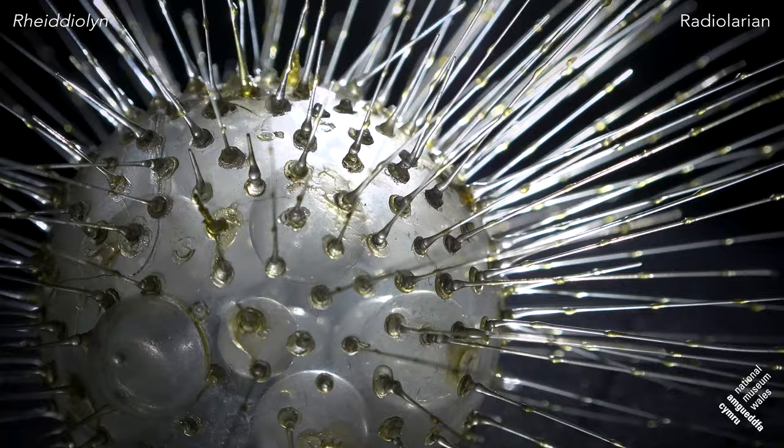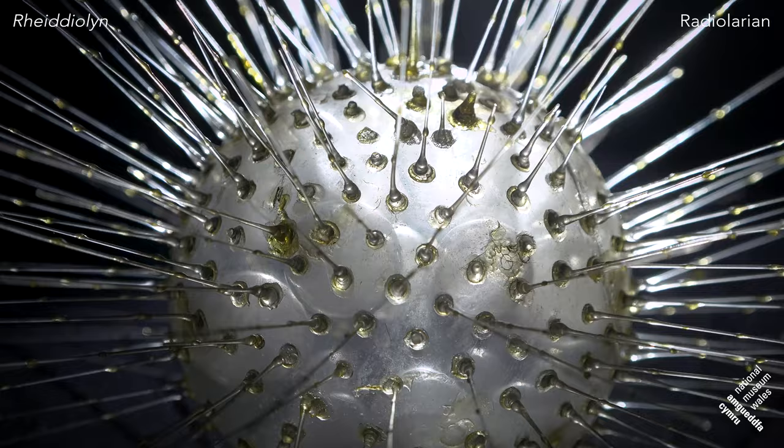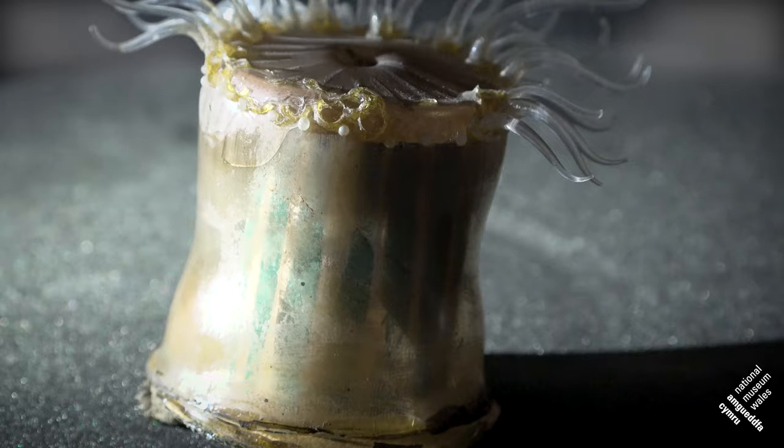But on the other hand they are remarkably robust. You take this Regalecian — it's been glued to boards, it's been in many different exhibitions, it's travelled around the place, and yet it's still with us despite all that. This model has even been as far as Australia on tour.